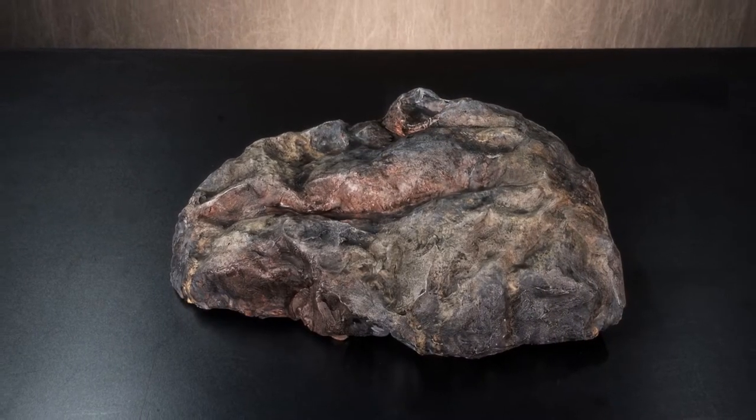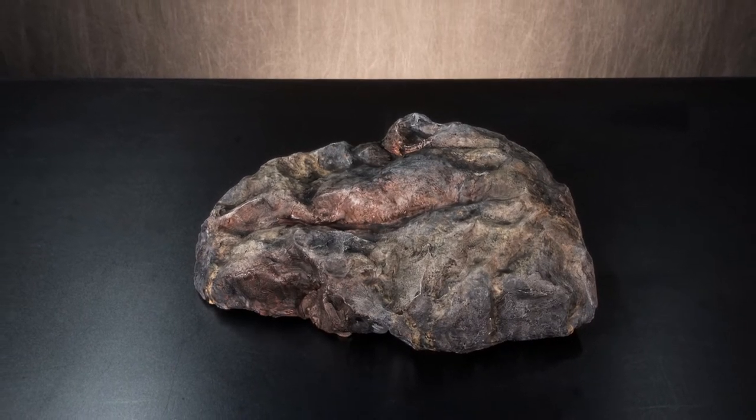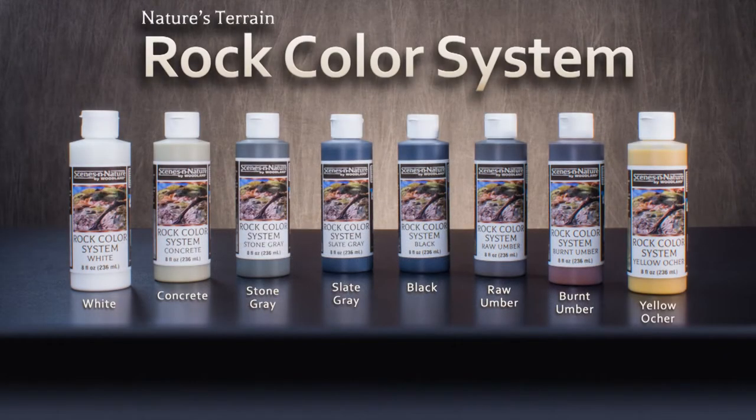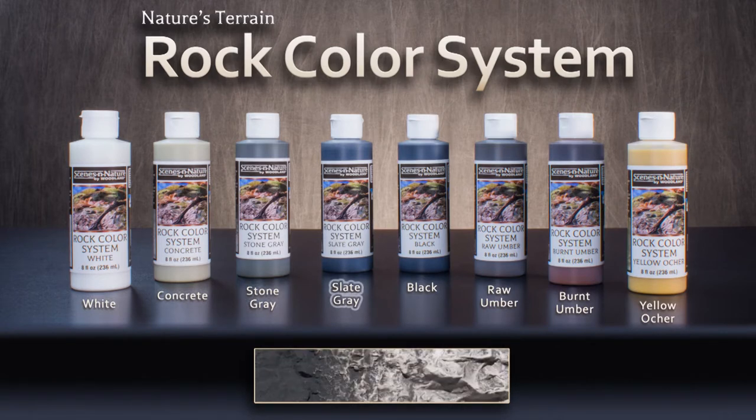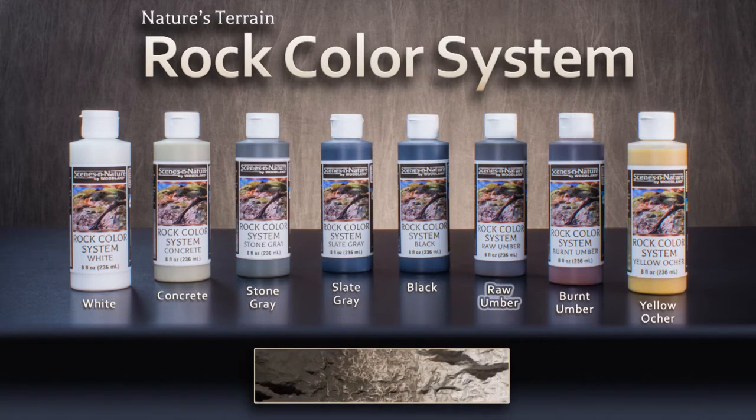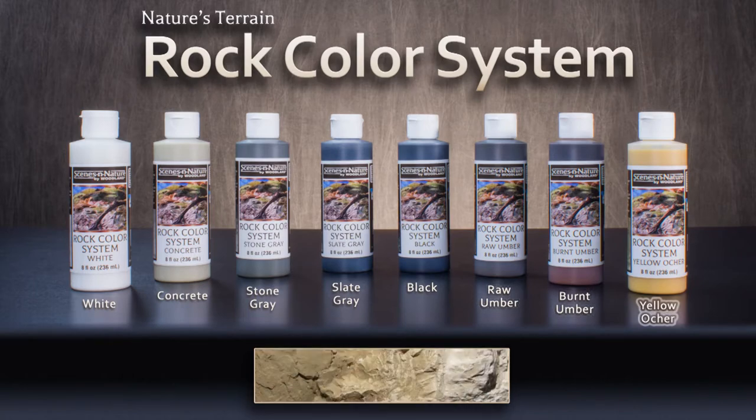The rock color system brings the natural colors and realism of nature to your base. It's made up of eight liquid pigment colors: white, concrete, stone gray, slate gray, black, raw umber, burnt umber, and yellow ochre.